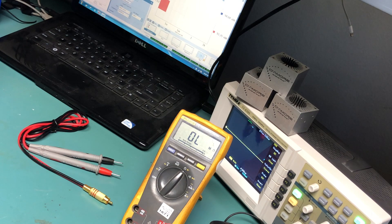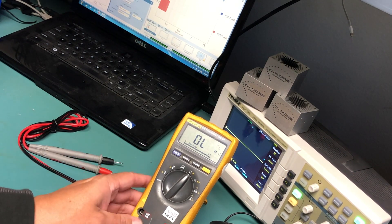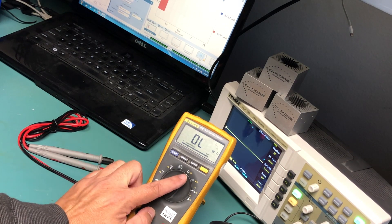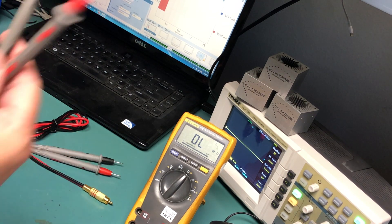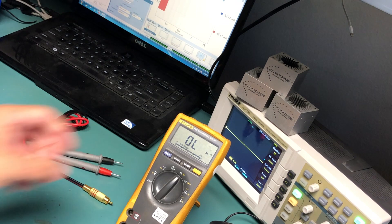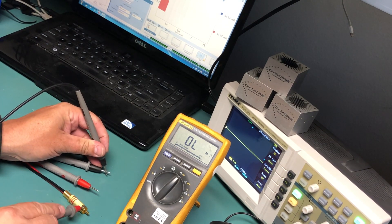If you'd like to test your DD-1 leads to make sure that they are working properly, all you need is a simple digital volt ohm meter like this Fluke here. Put your meter on the ohms setting, not the continuity setting. The continuity setting tells you if something is connected but doesn't really tell you much about the quality of that connection. We're going to test this DD-1 harness to make sure that it is in proper working order. We've got our meter set to ohms, got the probes from the test meter plugged in to the common and to the ohms connector. And we're just going to measure from the black DD-1 probe to the shield of the RCA.